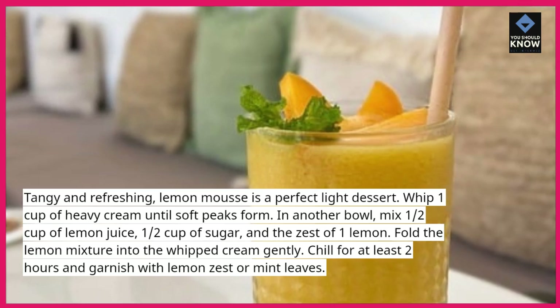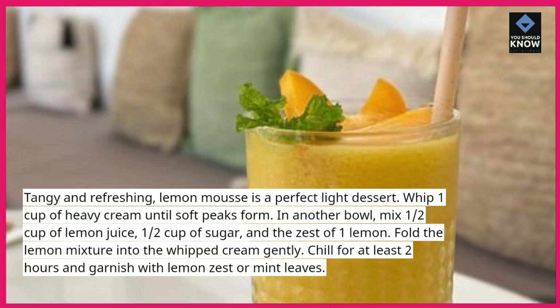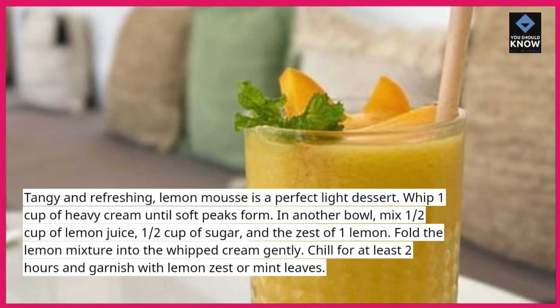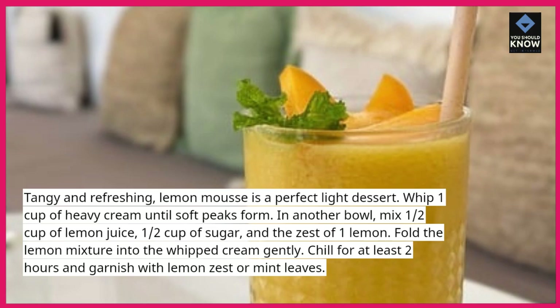In another bowl, mix ½ cup of lemon juice, ½ cup of sugar, and the zest of 1 lemon. Fold the lemon mixture into the whipped cream gently. Chill for at least 2 hours and garnish with lemon zest or mint leaves.